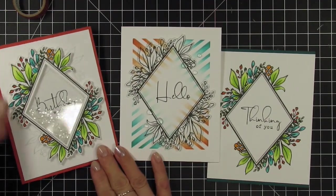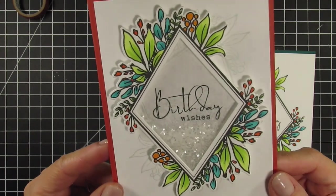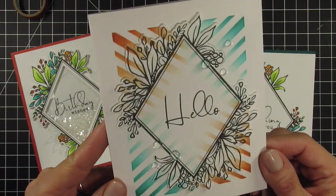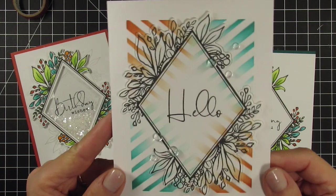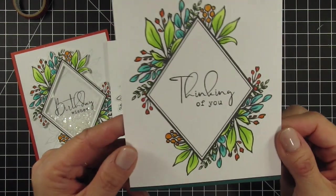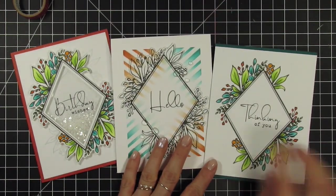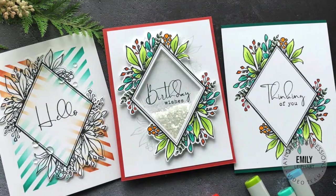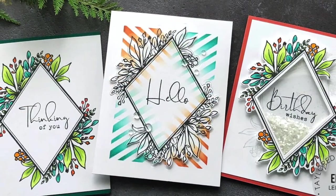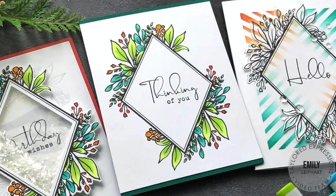So here are all three of my cards. The first one is a shaker and it uses both parts of the diamond botanical die to create a window frame for the glitter, with offset stamping in the background. My third card completed has the cool stenciled rays and partial die cutting — I didn't color the botanicals here and it still makes an impact with all the other elements. The last card is straightforward stamping and coloring with no embellishments or die cutting, to show that you can just use the stamp set without the die. There are still so many ways to use the diamond botanical stamp set, coordinating die and stencils, and I hope you're inspired to create with them. Please let me know in the comments below which card design is your favorite. You can find all of these products in the Tailored Expressions web store at TailoredExpressions.com. Thanks so much for watching and I'll see you again soon.